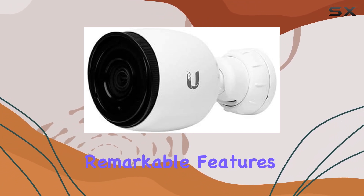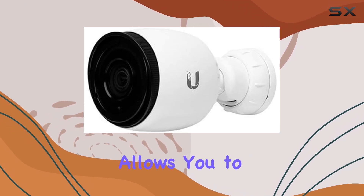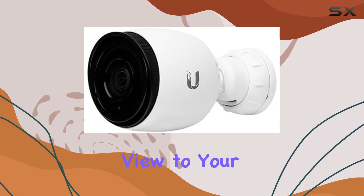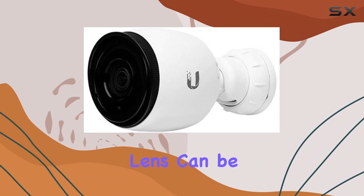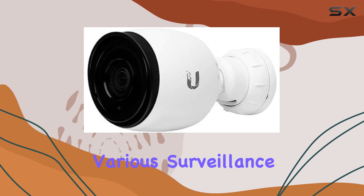One of its most remarkable features is the 3x adjustable zoom lens, which allows you to precisely match your field of view to your specific scene. This ultra-sharp lens can be electronically adjusted, making it incredibly versatile for various surveillance needs.